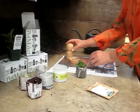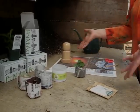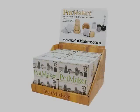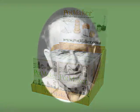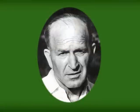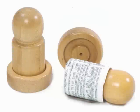And that is all there is to it. The pot maker is a hard working tool you will use over and over again. Invented in Canada by Otto Richter, co-founder of Richter's Herbs, it is made of solid hardwood and is virtually indestructible.